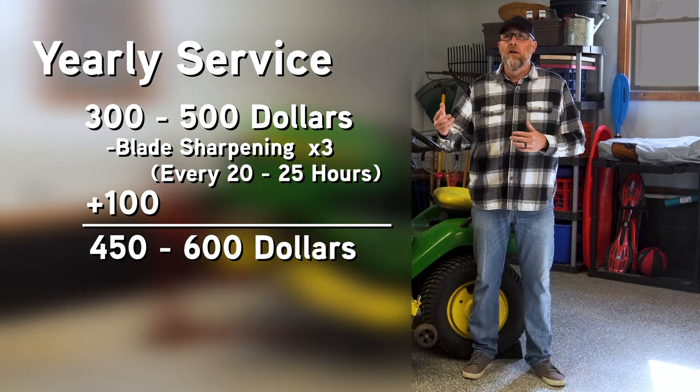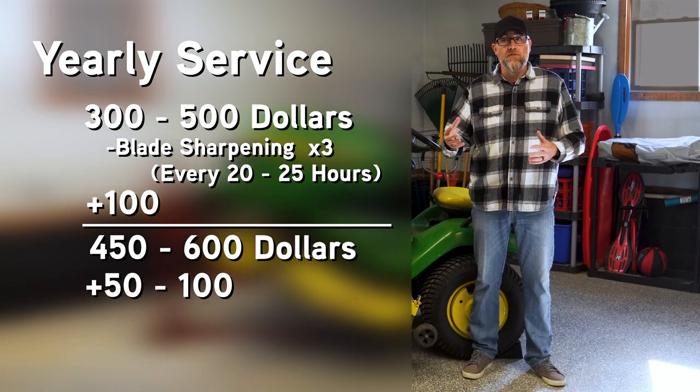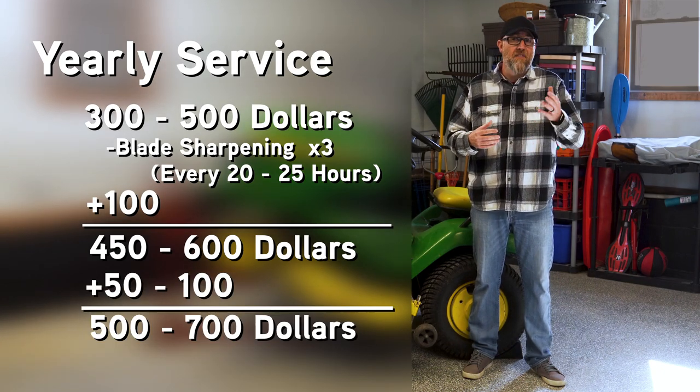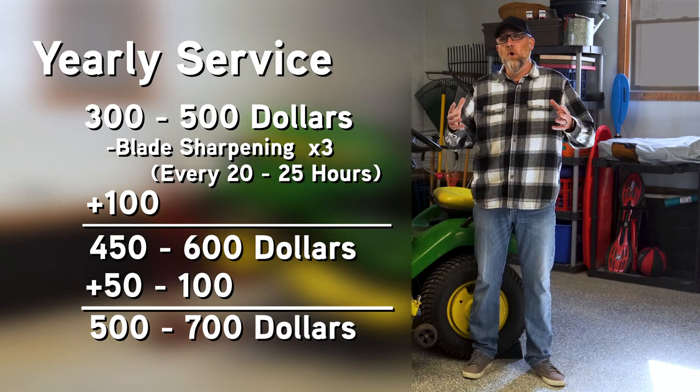If not, unfortunately let's add another $50 to $100 for transportation. Now we're up to $500 to $700 for that actual service per year.